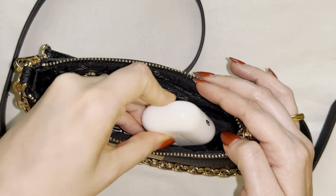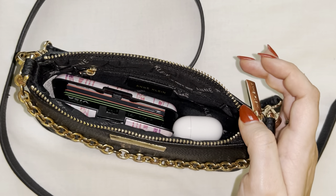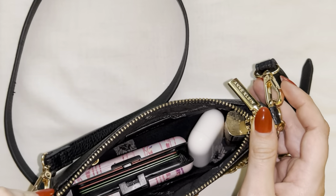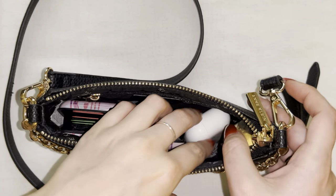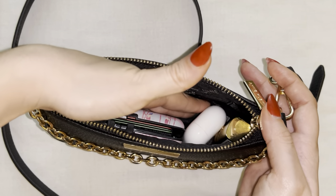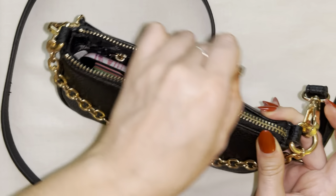I then have room on the side to put my headphones right in there, and then most importantly to me is having my chapstick or lipstick, lip gloss, etc. in there as well. There definitely is room to fit other tiny little things in here if you really need to. This also fits my phone really nicely, and then you just go ahead and close this up.